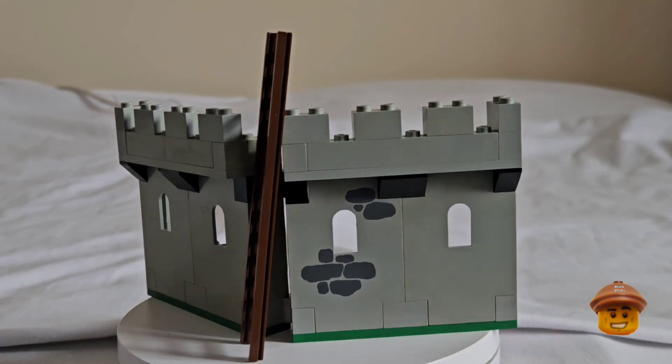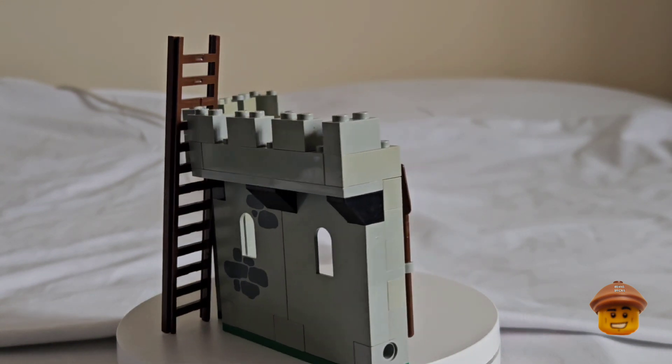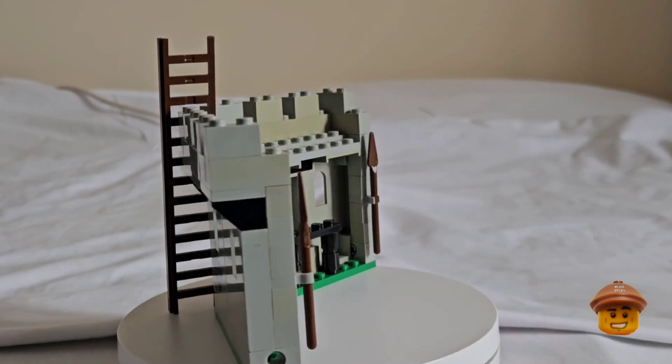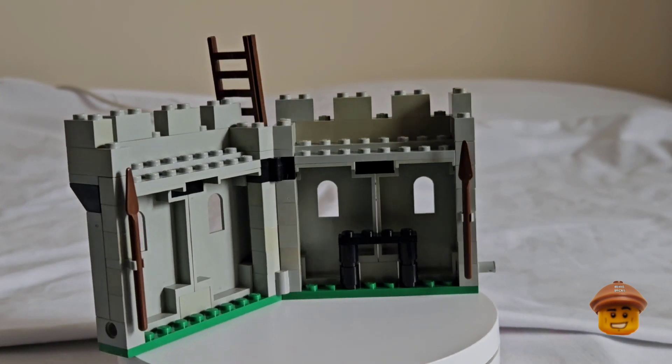This castle wall section is nothing much on its own — there's a black frame on the inside that is used to tether the horse to. It's just some ramparts to add to your castle; the gray is slightly discolored but nothing too bad.